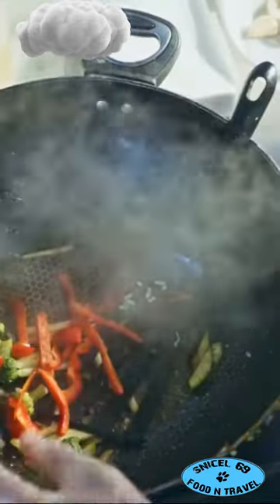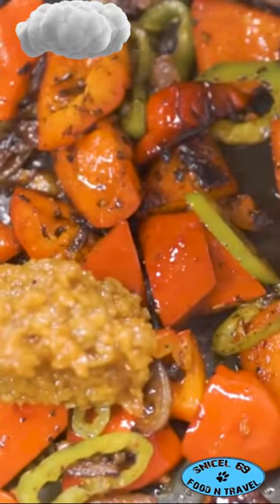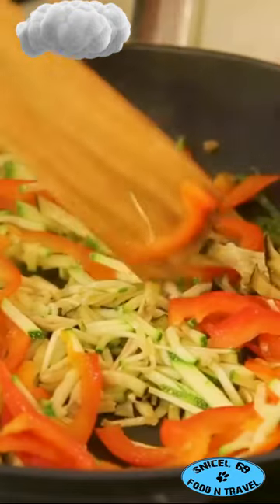Add your favorite veggies and a splash of soy sauce. And there you have it — gourmet fried rice from your own kitchen. Remember, practice makes perfect, so go on and give these hacks a try. See you next time.